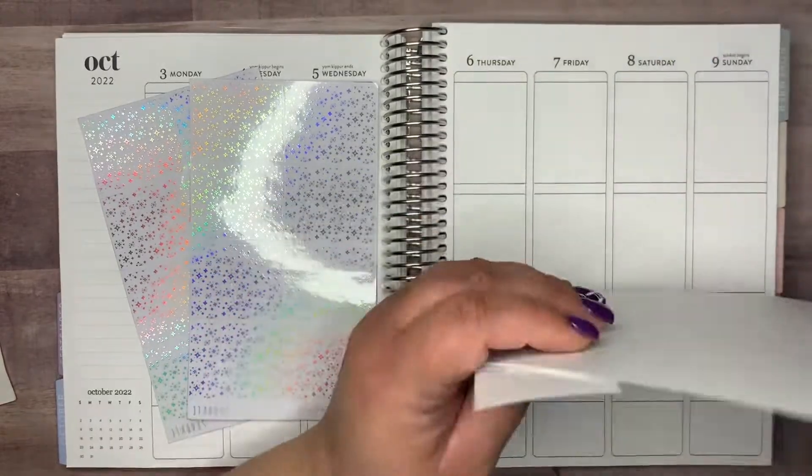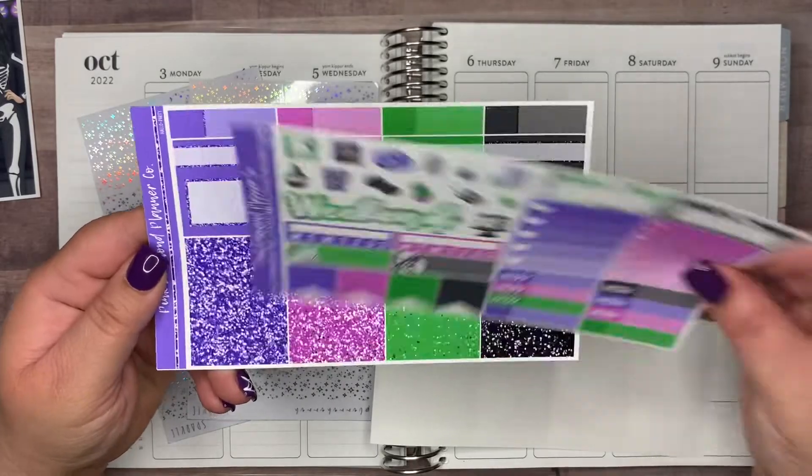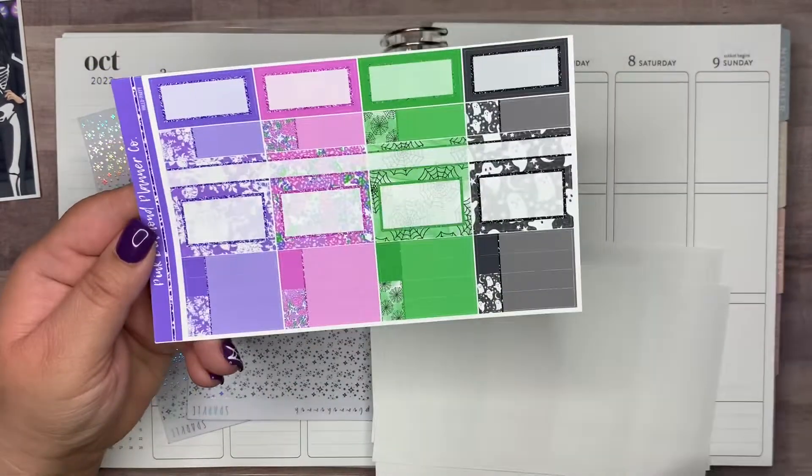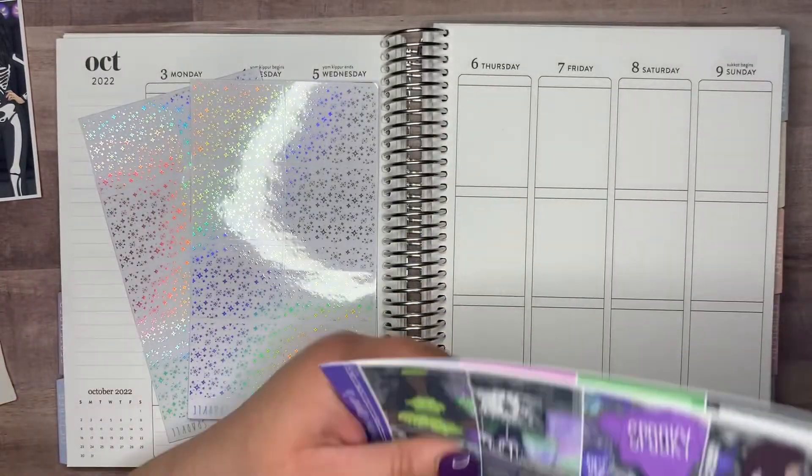This is going to be a memory-keeping plan with me for the week of October 3rd through the 9th. I am using this kit from Pink Diamond Planner Co. It is called Holo Party.